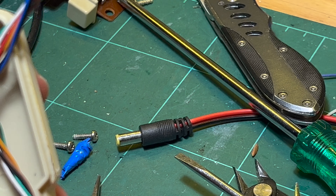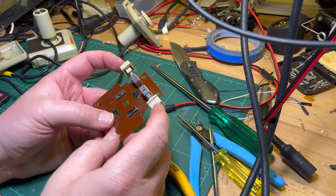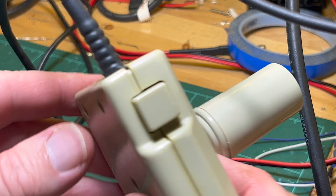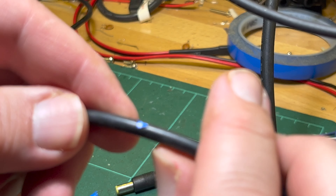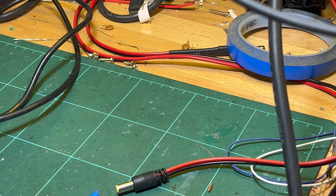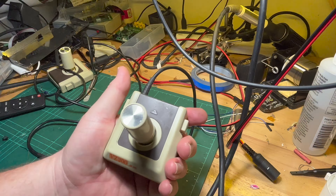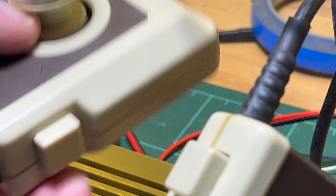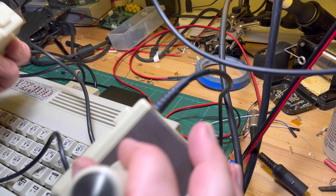Now I just need to solder that back together and see how we are. I need to check the photo now. I think that should last a little bit longer - heat shrink on there, plus we've got some glued heat shrink on here as well to protect where it was broken. That's the repaired one, that's the one that hasn't been repaired. Let's see if they work.